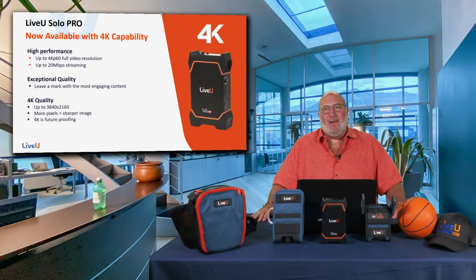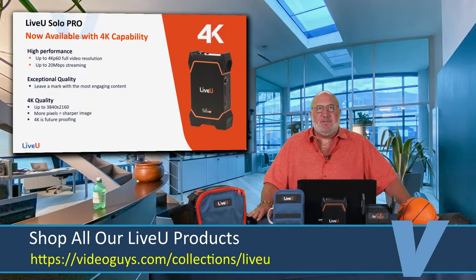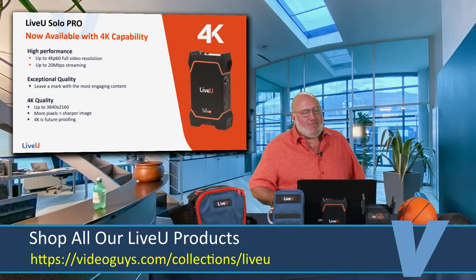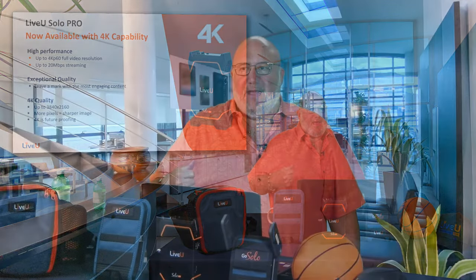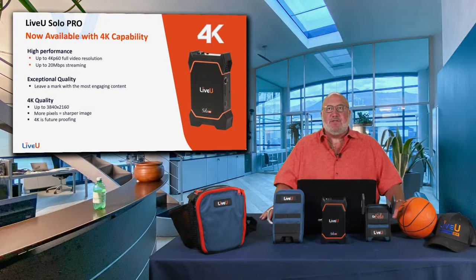The folks at Live View made their product even better with the Live View Solo Pro. The Solo Pro gives you three very important things: 4K capability, HEVC, and support for up to four modems. You get 4K p60 exceptional video quality — it's a future-proof solution. It costs a bit more than the Solos on promotion, but if you want something to use for two to four years down the road, this is it.